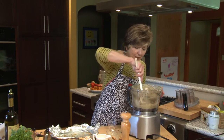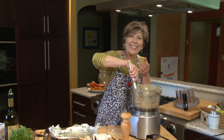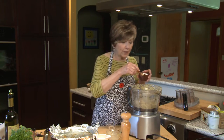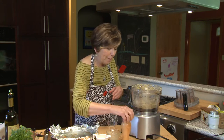I'm going to start by pulsing and then just turn it on and let it go until it gets nice and creamy. I like there to be just a little bit of texture and little flecks of parsley in there. At this point I'm going to add my salt — coarse salt — about half a teaspoon, and then some pepper.